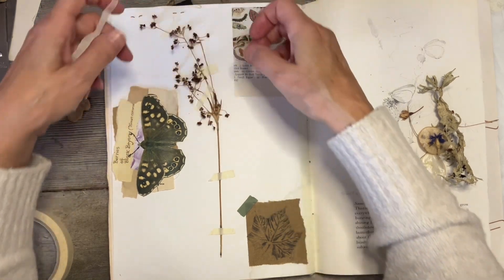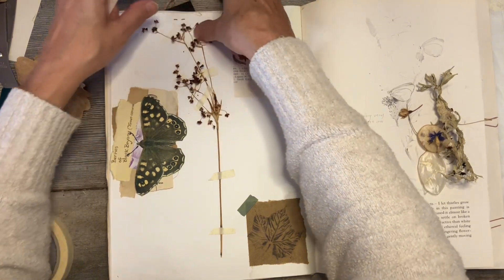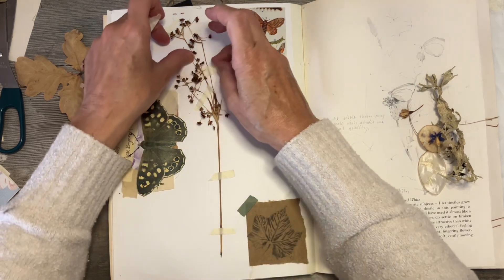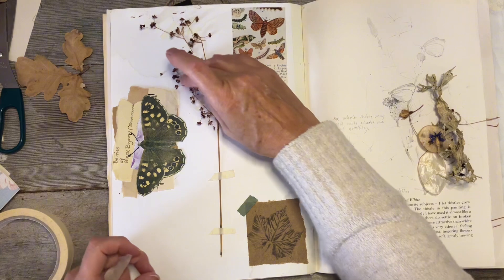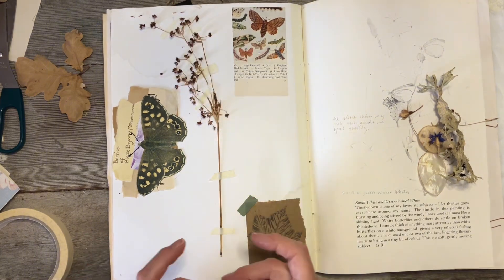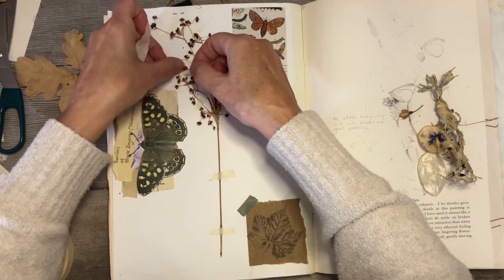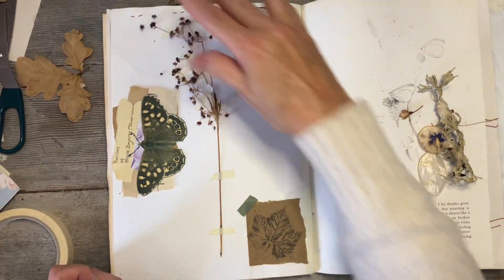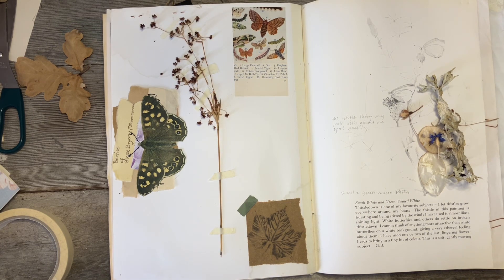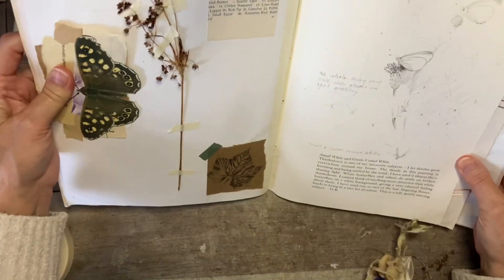I'm not sure what this plant is. I think I got it when I was doing some printing at my local woods, but I can't remember what plant it came from. Maybe I never identified it in the first place — I was just interested in it. I like to identify everything I put in here, but where I can't, I just put 'unknown'.